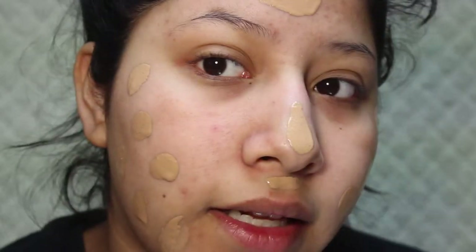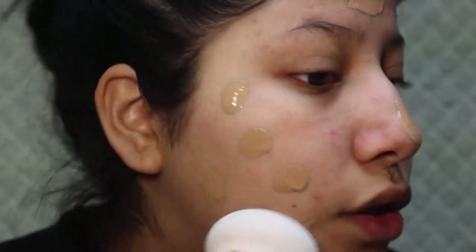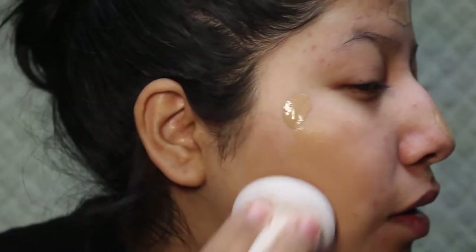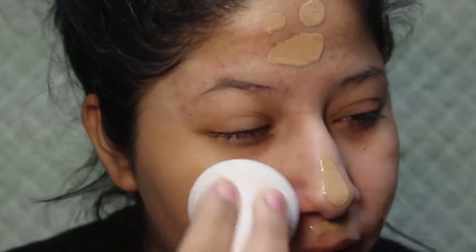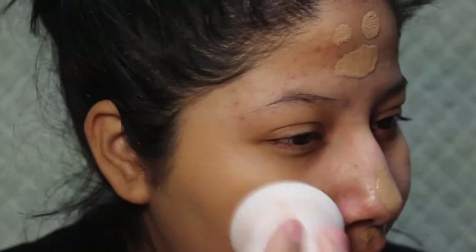Then I'm going to go in with my foundation. I'm going to be using the Maybelline Matte and Poreless Foundation in 238. I'm going to zoom you guys in just a little bit so you guys can watch the blending part of it. I'm using kind of like the butt of the sponge and I'm just going to pounce this. This is kind of like a hard sponge — not very hard, but I can feel it pouncing.